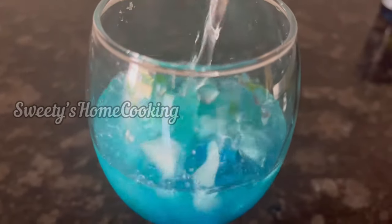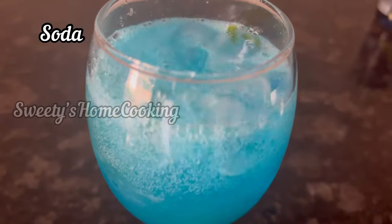Mix everything well, and here I am adding chilled soda. Give it a mix.